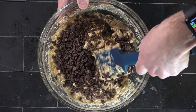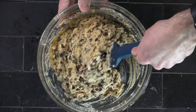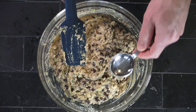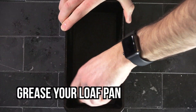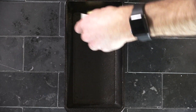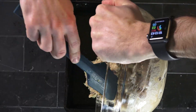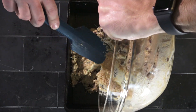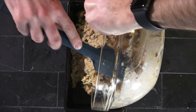Once you get the batter mixed, you're going to fold in your add-ins. It can be chocolate chips; you could do nuts like walnuts or hazelnuts — that would be fun as well. I had chocolate chips on hand, so that's what I used. Once you're ready to go, get your loaf pan and go ahead and grease it up. I used just a half stick of butter to grease mine, and transfer your batter into your loaf pan.